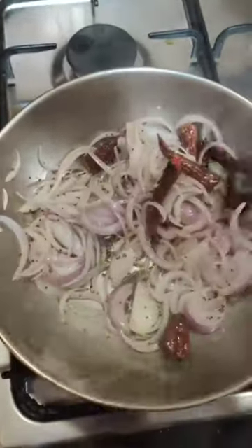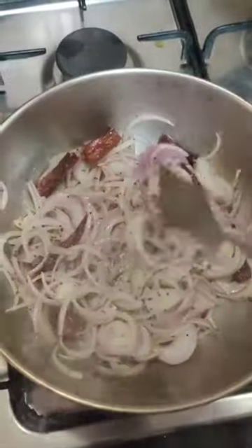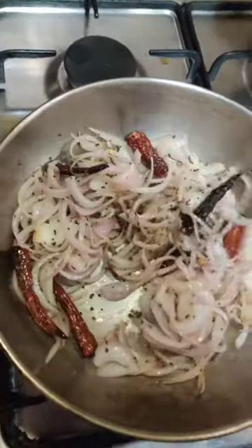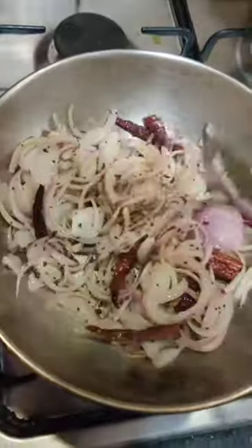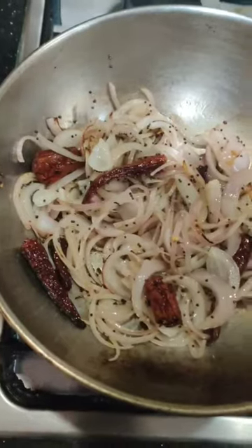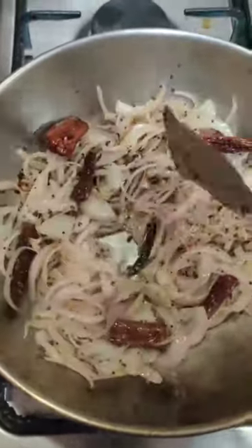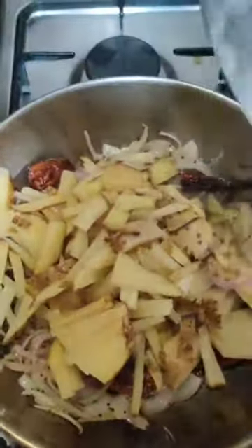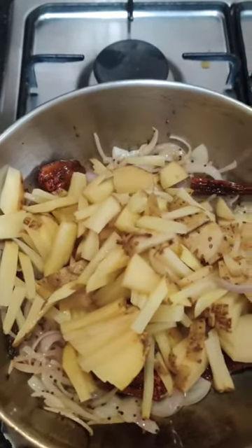This is a nice dry aloo sabzi which is ready in a jiffy and tastes good even when cold, so it's a good dish for the tiffin. Very few ingredients yet it tastes really different and good — you don't always need many ingredients. It's a Konkani dish and my mom used to make it with rotis for us, and we children all loved it.